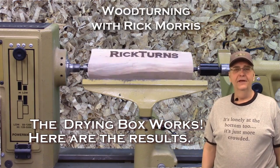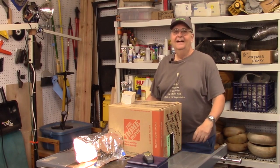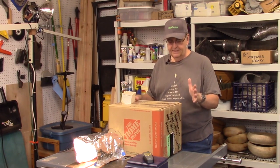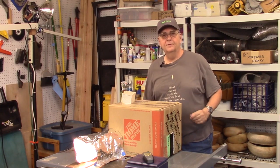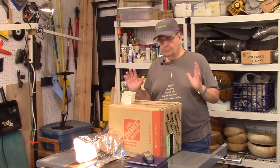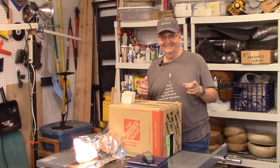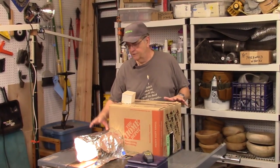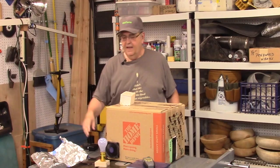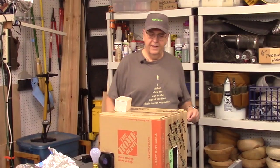Hi, I'm Rick Morris. This is my drying box that I made in my last video. In this video we're going to take a look and see if it worked. This bowl has been drying for about five or six days. The heat source is a 53-watt lamp, which I'm now going to turn off, along with the 80mm computer case fan running at 12 volts.